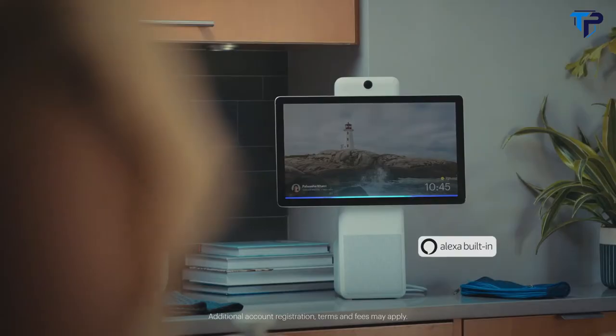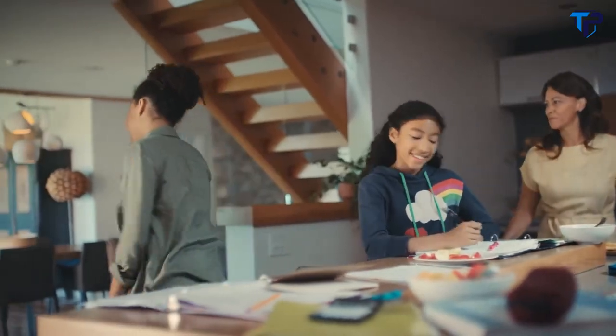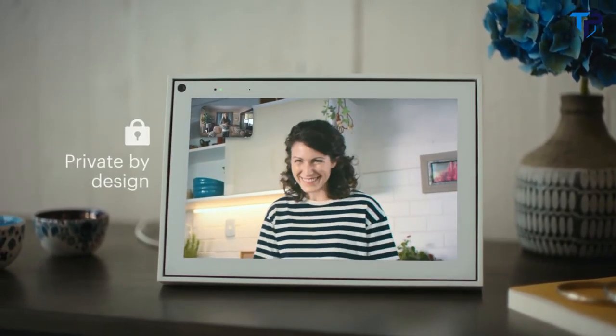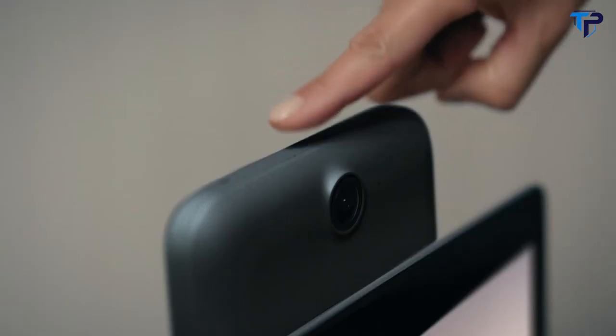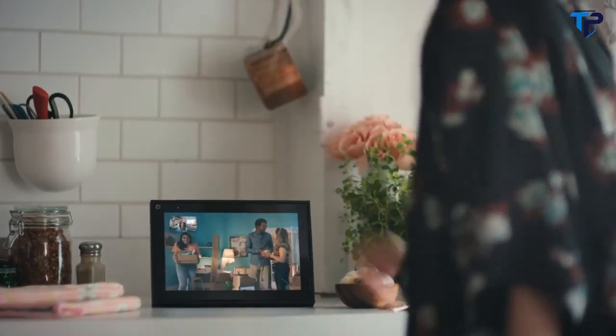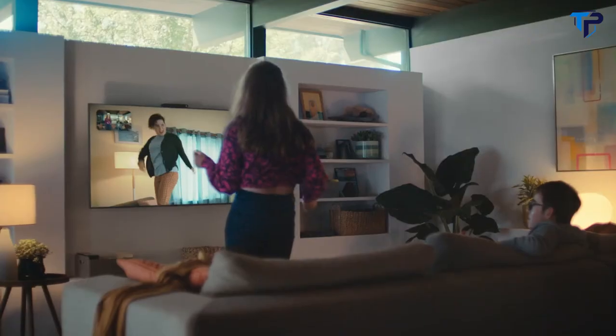Alexa, show the front door. Portal has Alexa built in so you can control your smart home. And Portal is private by design — all video calls are encrypted, and you can easily disable the microphone and camera or block the lens with the camera cover. With Portal, now you have a whole new way to feel connected, whether it's a Portal, Portal Mini, Portal Plus, or Portal TV.